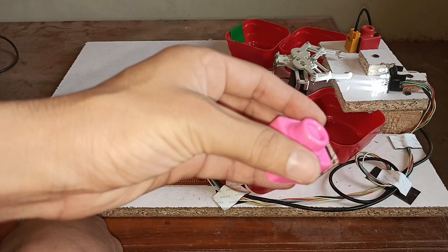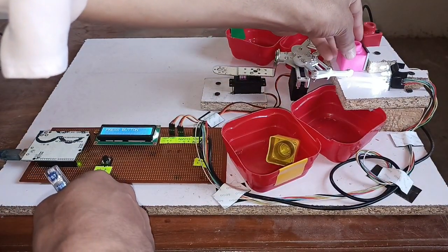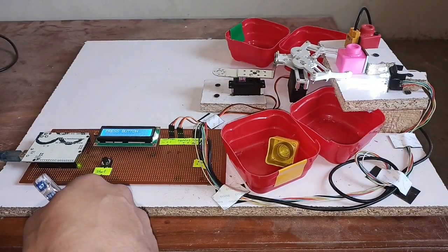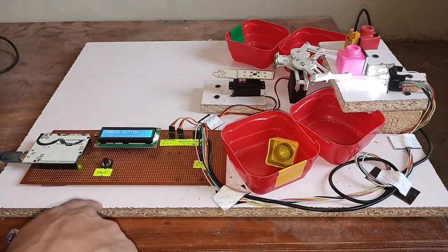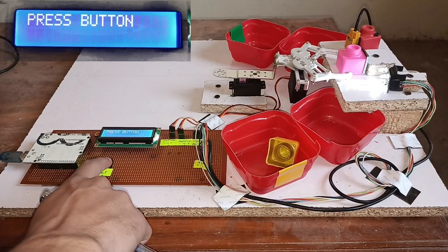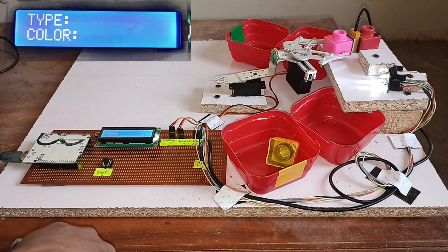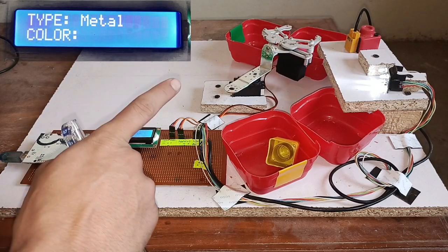Here I have attached metal to this object. Let me place it and check the result. I will press the button. You can see it goes in front of the metal sensor — it's detected as metal, so it drops it in the metal box.